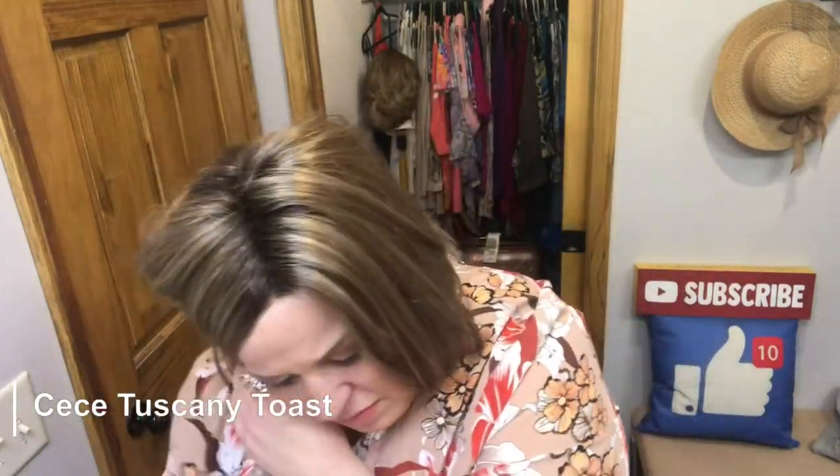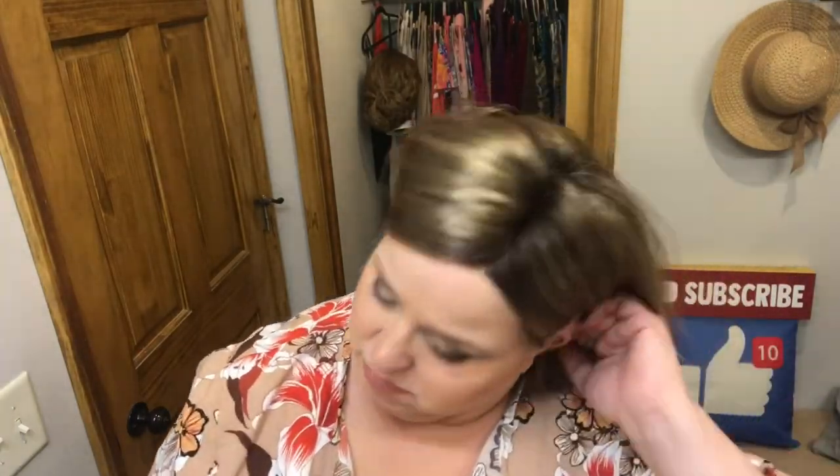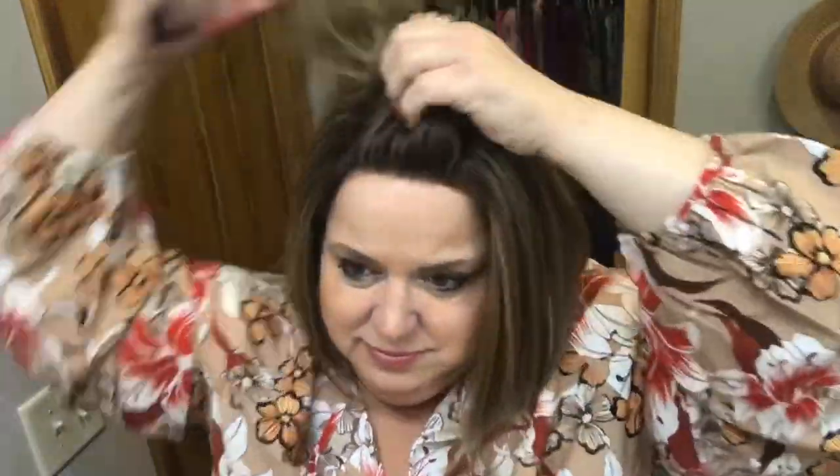Now I've switched to CC in Tuscany Toast, color code 1026-8. I'm smoothing down a section of the hair in front and securing with a bobby pin, tucking the remainder behind my ear. I'll do the same thing on the other side, then fluff up the remaining hair on top and let it fall over the bobby-pinned pieces. This is great if the wind is blowing and you don't want hair in your face.